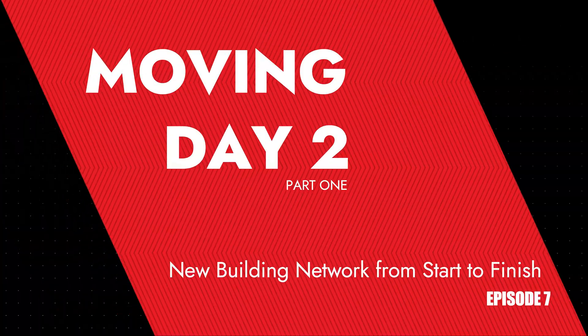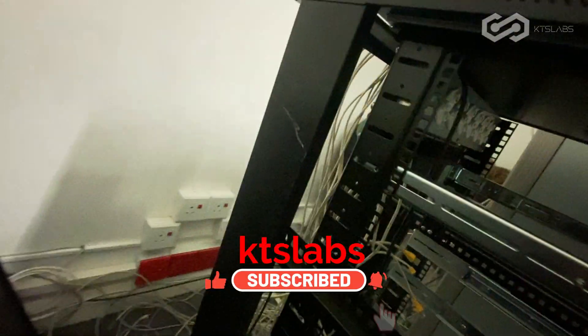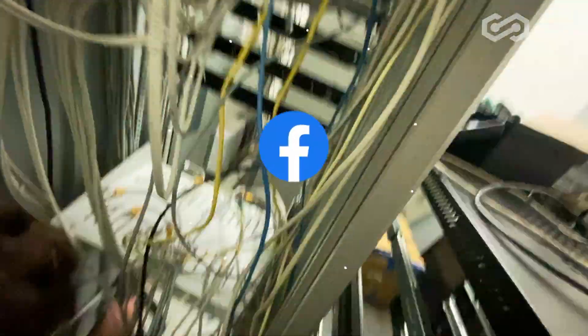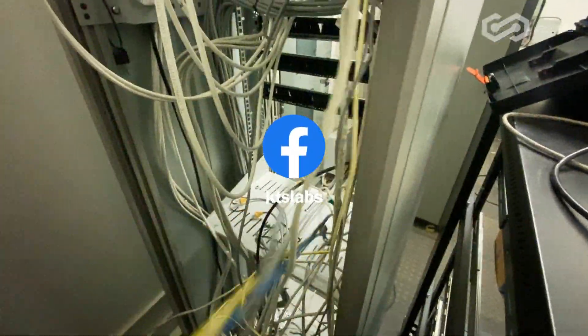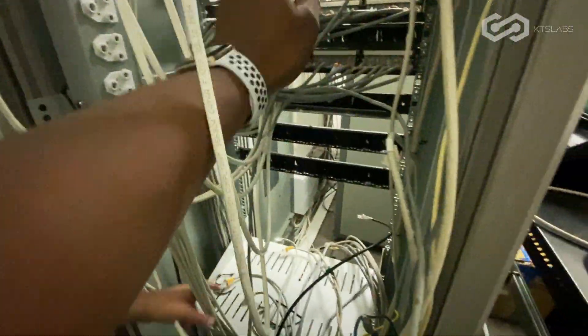I don't want them to get lost in the sauce. Release all of that, release it all together. This one here, because these are all the app links — it goes into the patch panel.